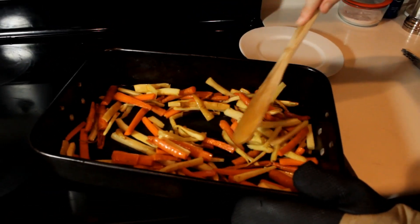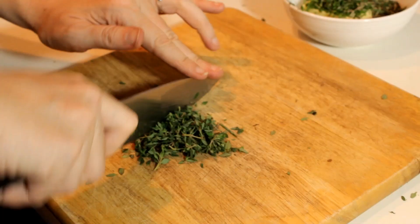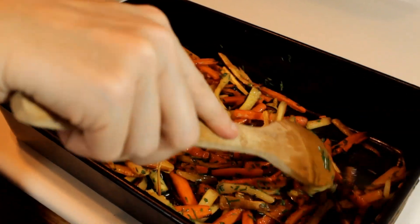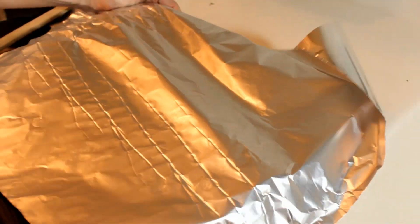Stir them every 15 minutes. And now the best part — butter. Chop up two tablespoons each of rosemary, thyme, and chives, and mix it with a quarter cup of softened butter. Take the veggies out of the oven, add the butter, stir them all together, cover them, and set them aside while we make the steak.